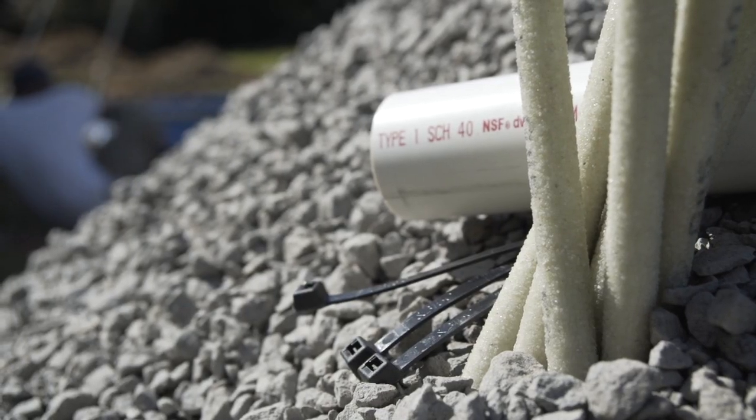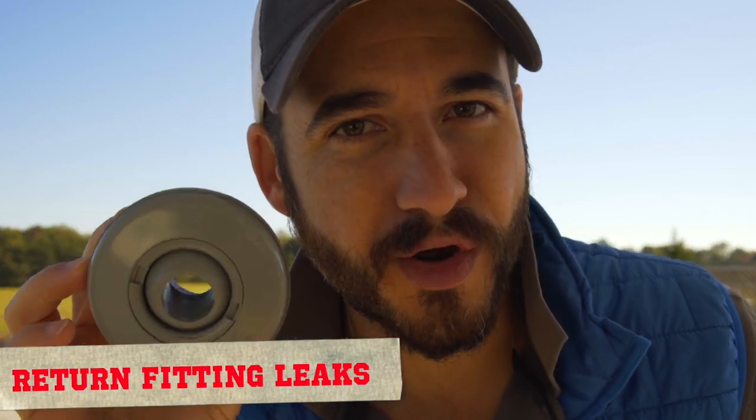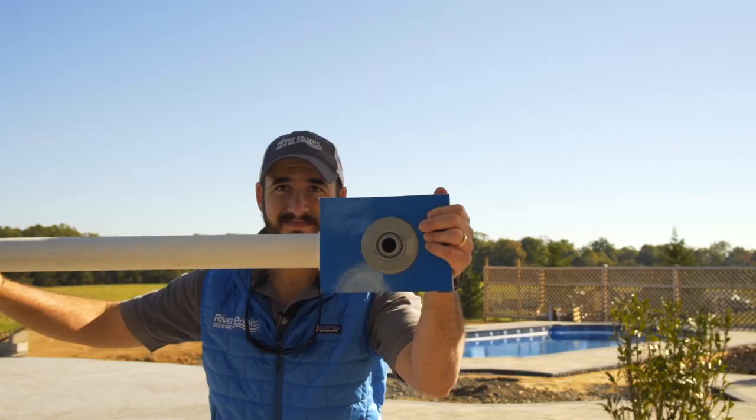Each component of Rhino Rock was developed specifically to address those common problems. And because good enough isn't just good enough in our eyes, we assessed our installation methods a second time to identify issues that may arise further into pool ownership, so that Rhino Rock could address those as well. Let's go over the Rhino Rock solutions to common problems, then I'll go over those solutions we incorporated to make a good installation that much better. First up: leaks in the return fittings. This is a return fitting — it's how the filtered water gets back to your pool.